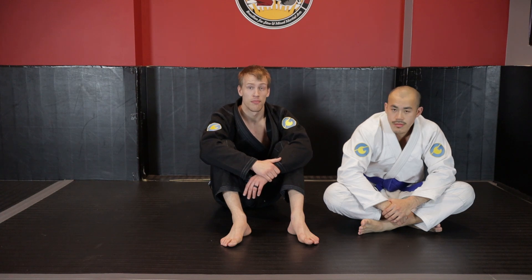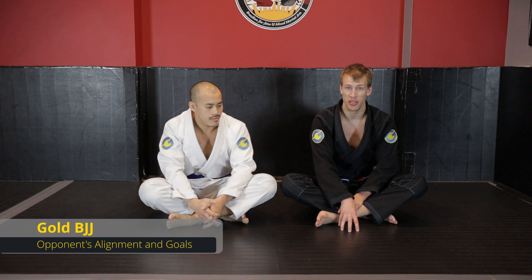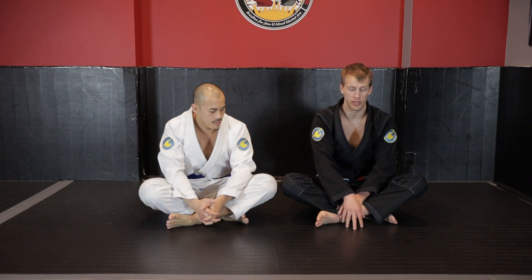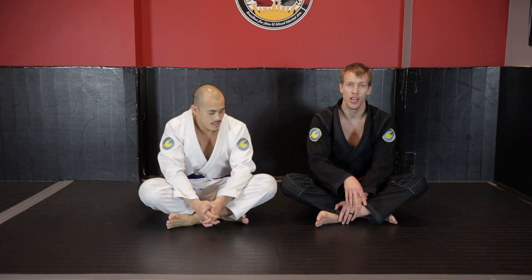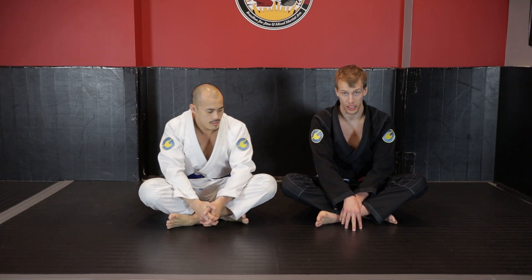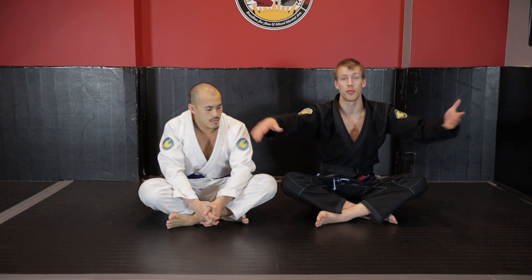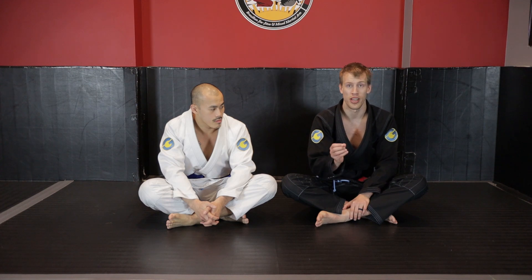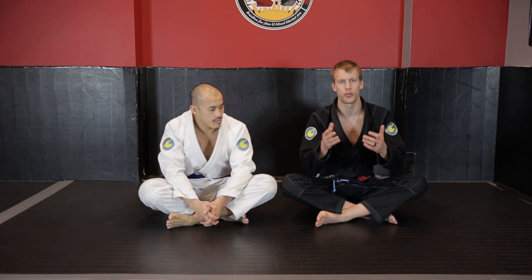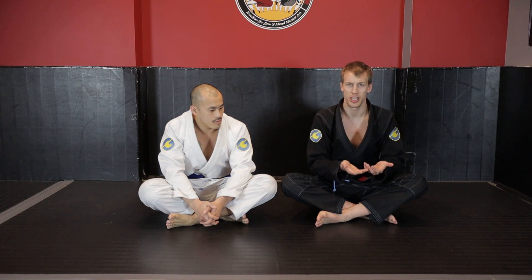The first thing we're going to look at is our opponent's alignment within turtle and what their goals are - their main defensive movements. It's really important to recognize if the turtle position is legitimate, because if your opponent is just posted out with their hands they're not defending their neck very well. But if you don't pick up that detail, you're going to tunnel vision on trying to pull your opponent out of base and have a very difficult time, because they'll have very wide posts and you'll miss opportunities.